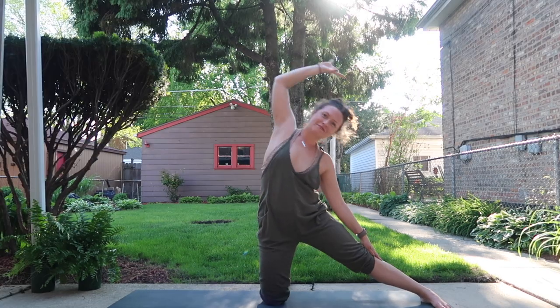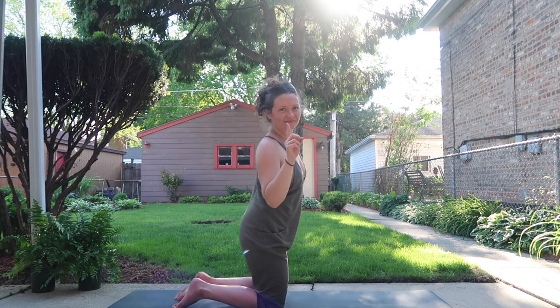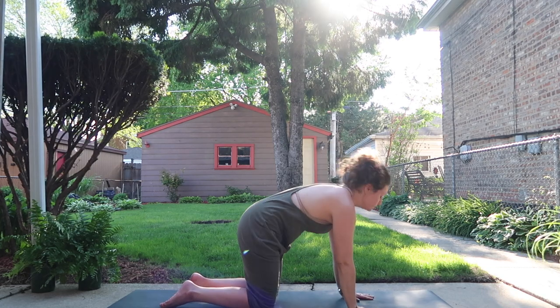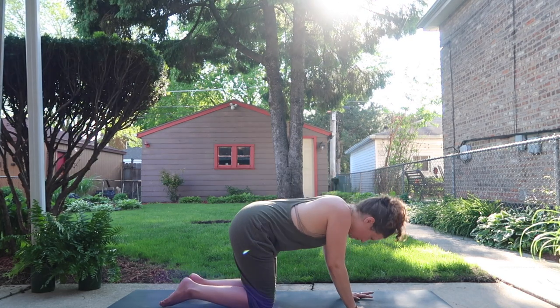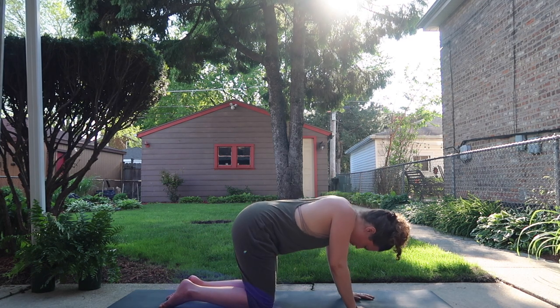With your inhale, lifting up. With your exhale, let it all go. One, maybe two more things — inhale for cow and exhale for cat. Cycle through that a couple of times, just bringing the spine back to neutral. Last but certainly not least, we'll take a few moments in down dog.